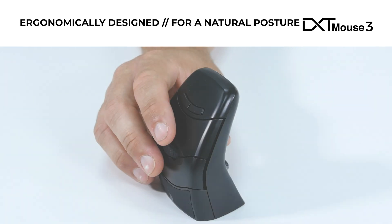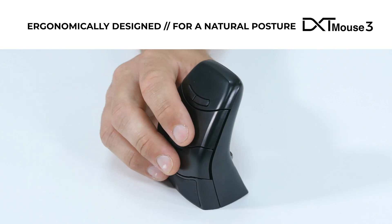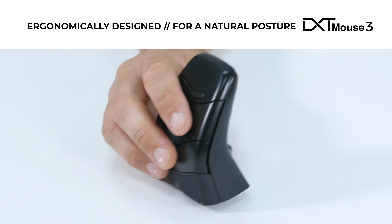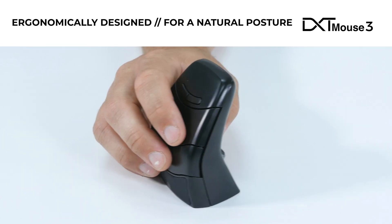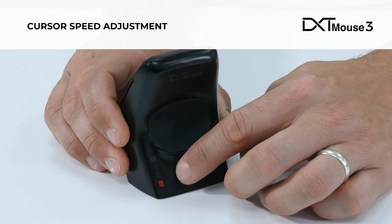With the hand at rest, place the fingers lightly on the DXT. Cursor control is achieved by the hand and fingers lightly manipulating the mouse. Cursor speeds can be easily adjusted on the fly.